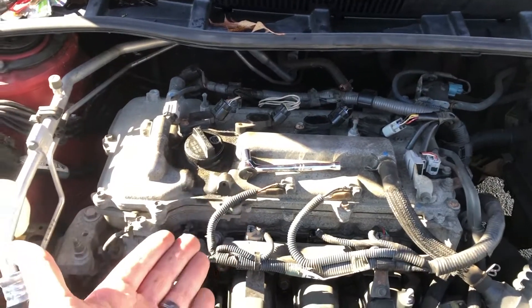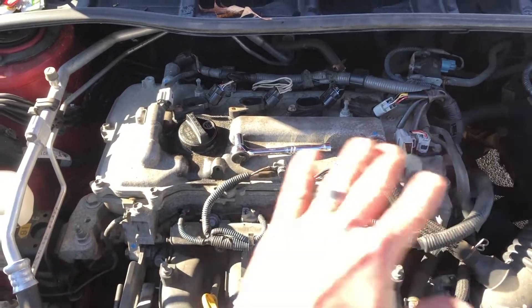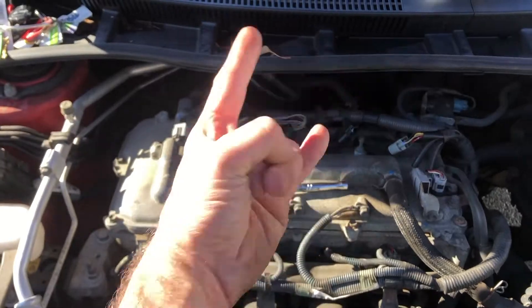One piece of advice I can give you guys — just replace all four spark plugs. Don't just do one, because if one went bad, chances are another one's going to go bad. Just knock them all out, eliminate any future problems, and just be one and done. Thank you guys so much for watching. Hope this was helpful.